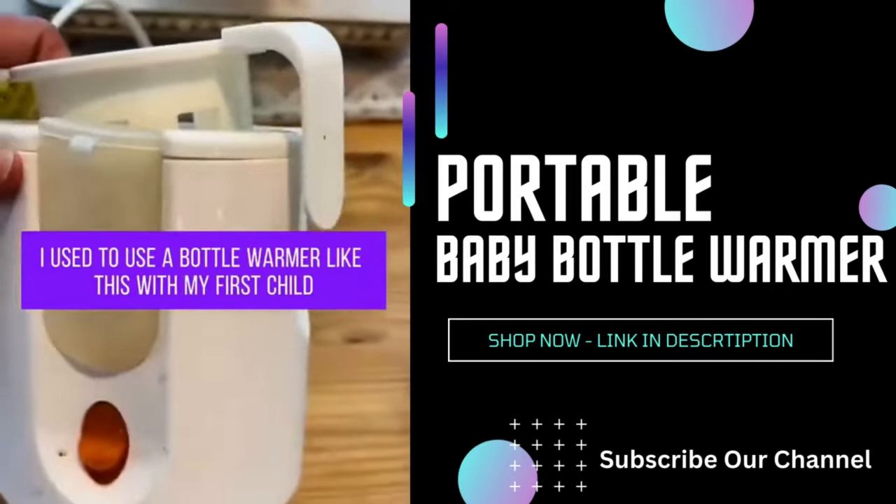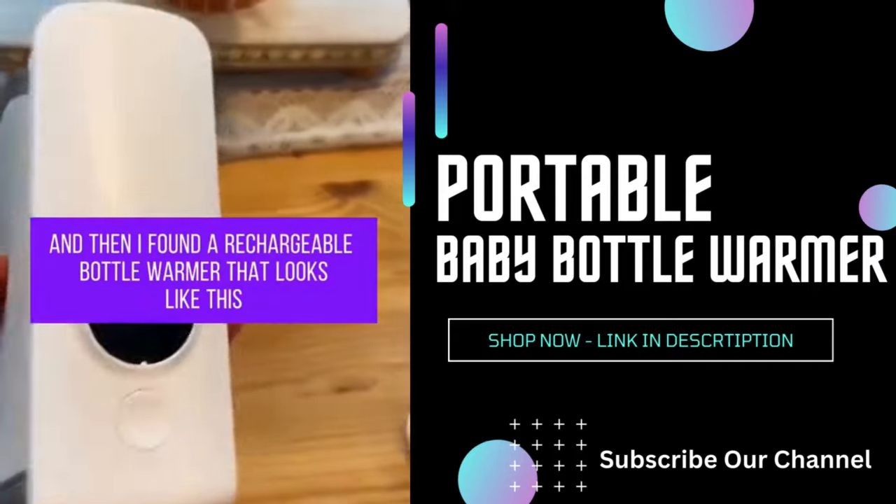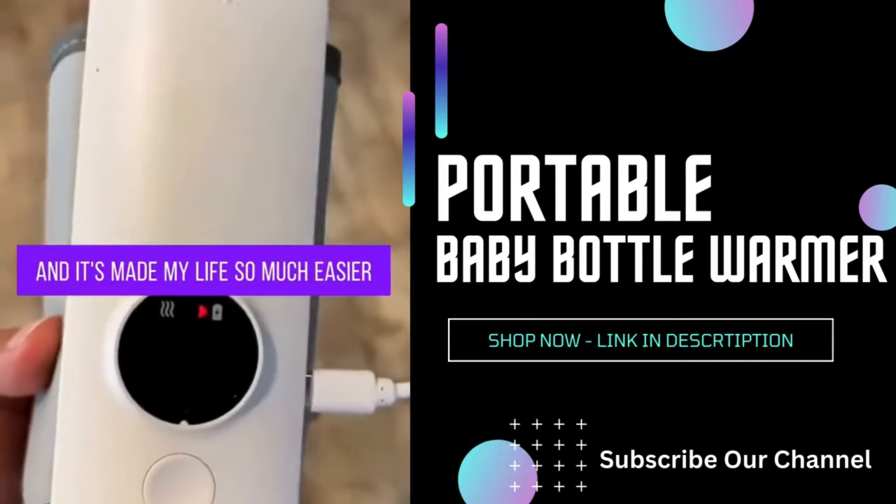One of my favorite baby items. I used to use a bottle warmer like this with my first child, and then I found a rechargeable bottle warmer that looks like this, and it's made my life so much easier.